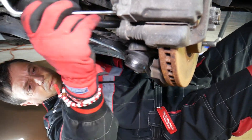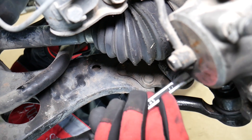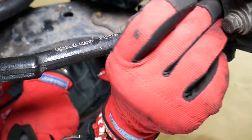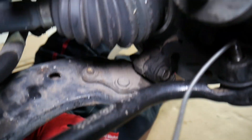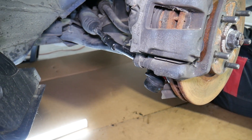Now we're removing the nut — it's almost out. Towards the end it will start going by hand pretty easily. Once you remove the nut, spray penetrating spray between the bolt and the nut, and between the bolt and the steering wheel hub. Let it soak for 10 to 15 minutes before continuing.